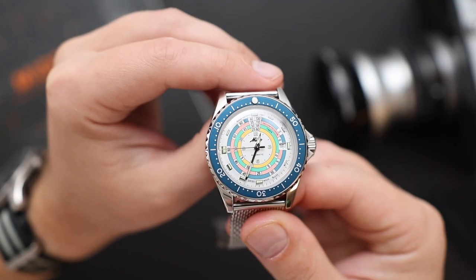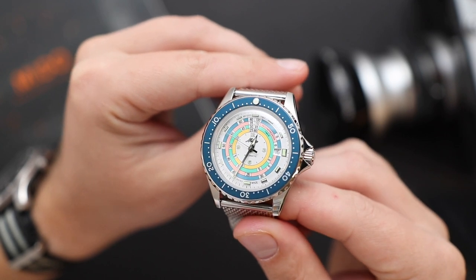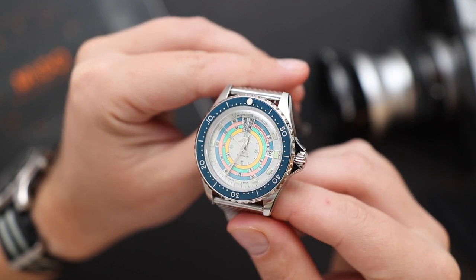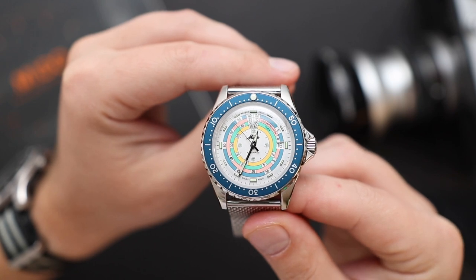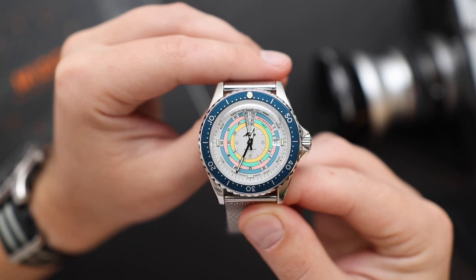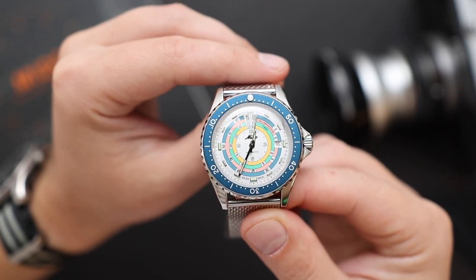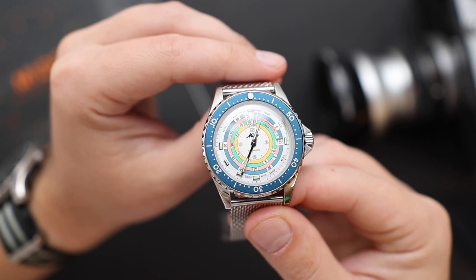The black version was a very good-looking watch. Now this turquoise version with the blue bezel and the silver dial, in my opinion, is even better looking. That might be subjective — maybe I'm saying that because I actually have one of these watches and I don't have the black one — but at least that's how I feel. I think this watch is very unique, very fun, and of course very out there.